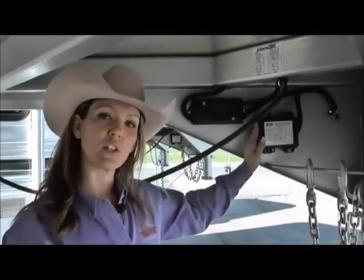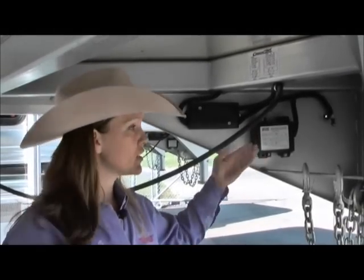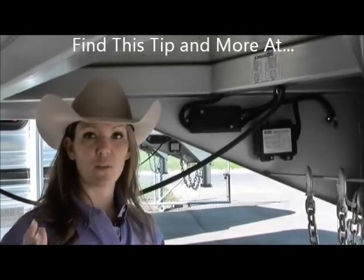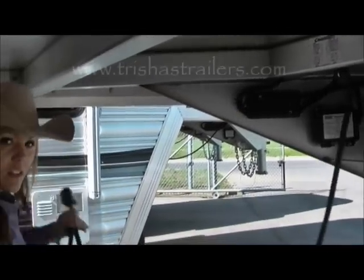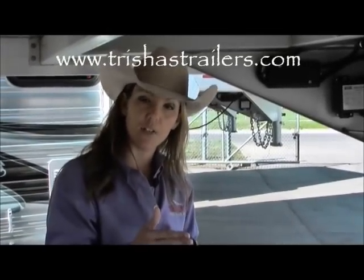This is your typical breakaway battery system. It's going to be located underneath the nose of your gooseneck trailer, or inside the dressing room of your bumper pull trailer. You want to make sure that this is properly charged up before every trip. How they get charged is actually through the plug on your horse trailer.